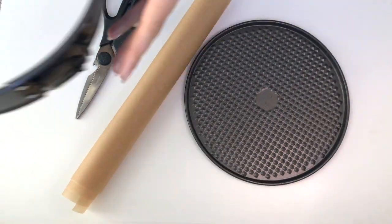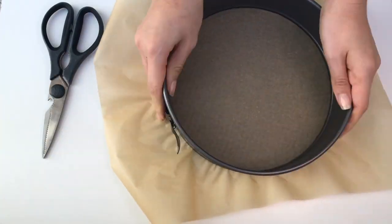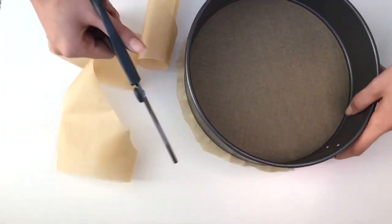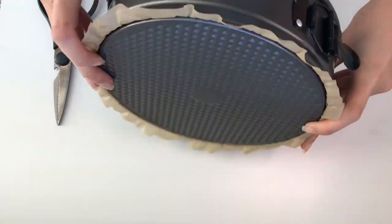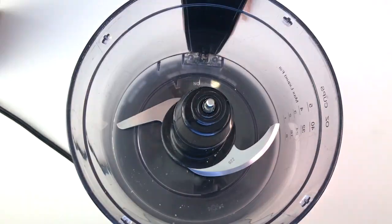Hey guys, I wanted to make this video to show you how I make my holiday coffee pecan raw vegan pie. First, I'm showing you how to line your springform pan — I use an 8-inch one.